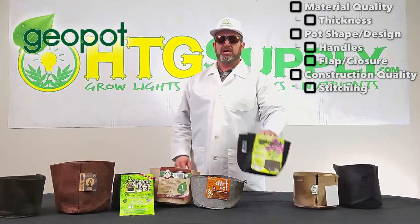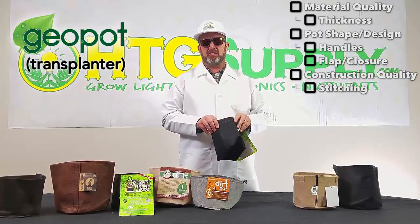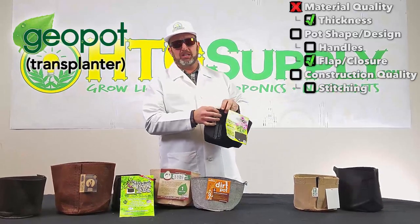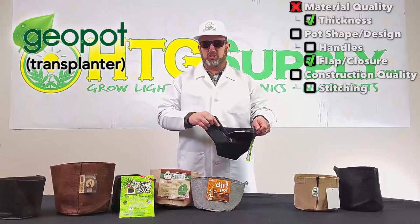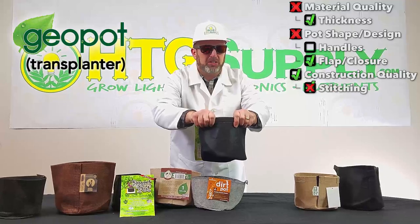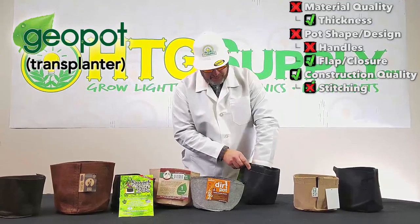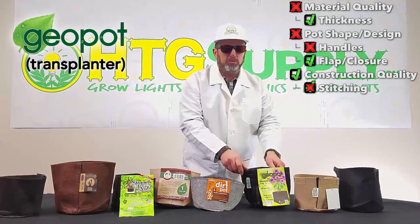The third pot is the Geo-Pot brand transplanter model. It feels a little softer than the other pots and is similar in thickness to the Fatsack, but the Geo-Pot fabric might not be as strong. The seam is right at the junction of the fabric coming together, making it more apt to getting soil in there and maybe clogging. Similar to the Fatsack, it has a folded-over top piece, but it's single stitch versus the triple stitching on the Fatsack. There are no handles on the Geo-Pot either, and it also has a square bottom.